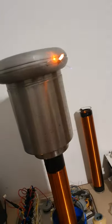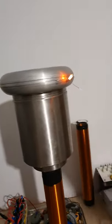Now the lamp is glowing considerably brighter. Let's pull a spark off of there.